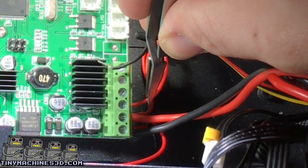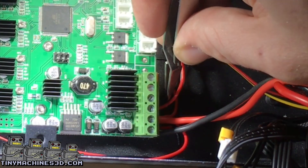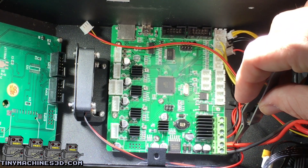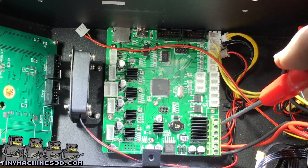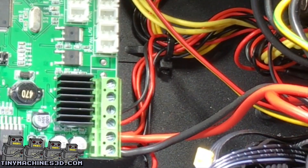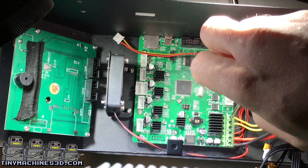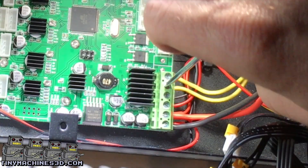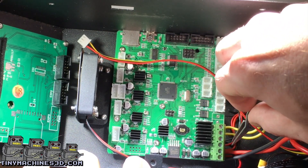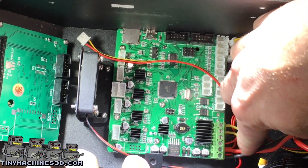Next we have our MOSFET controls. First is the power, then the ground. Remember: ground, power, power, ground. Also remember that the heater connections are non-directional. Give all the connections a final tug before you move on.